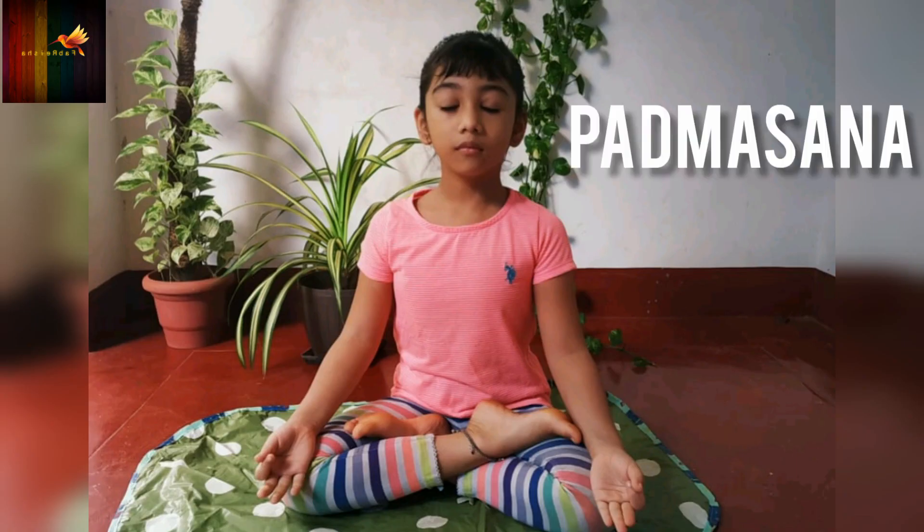Padmasana: It is known for its ability to calm a frustrated mind into a peaceful state and help your child develop a good posture.